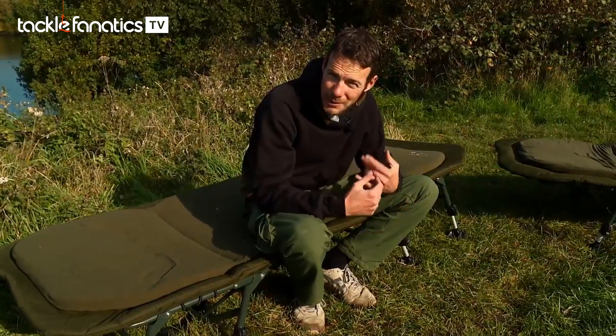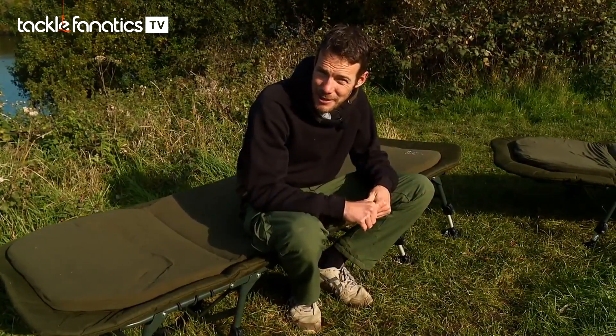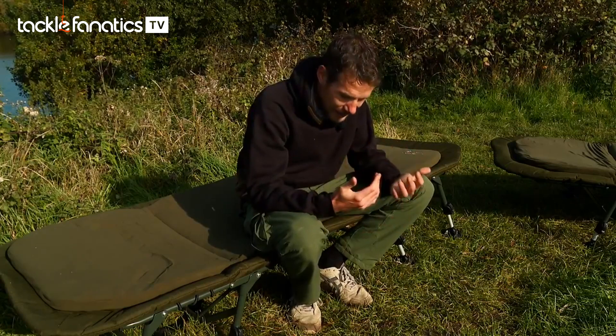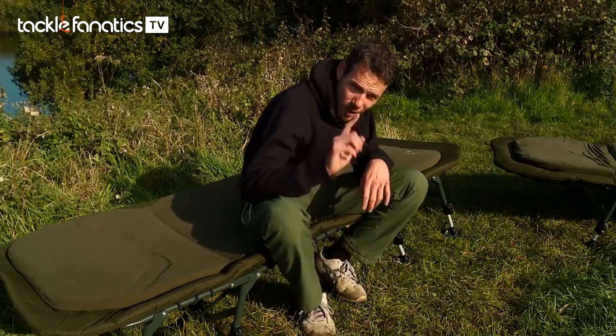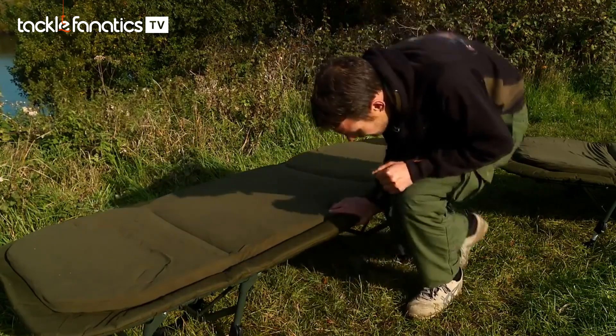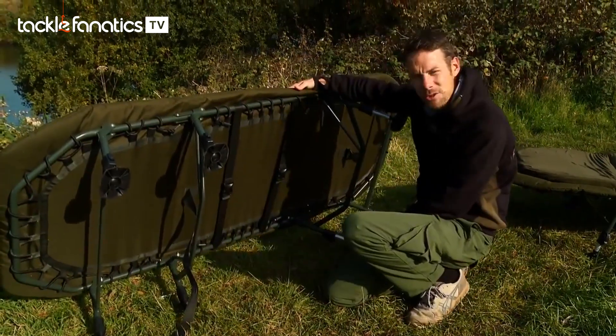One of the things you've probably always found with your bed chair is that you tend to sit in the same position most of the time, and as such you end up creating a saggy patch underneath. To combat that, the guys at Prestige have come up with a really clever little idea of just putting a couple of straps down there.